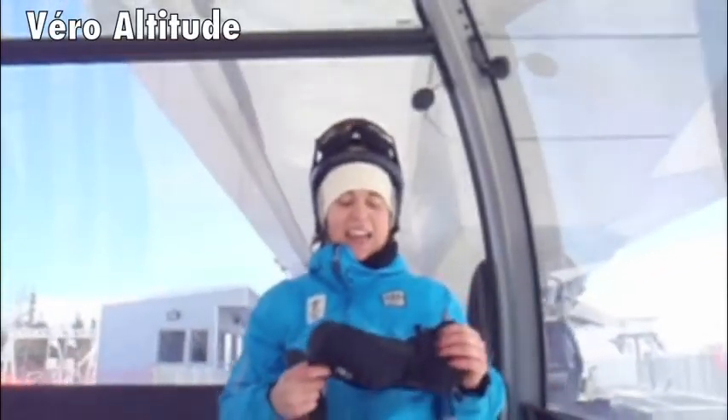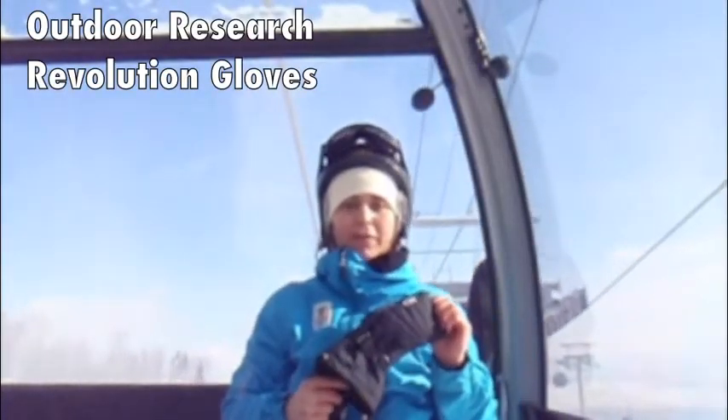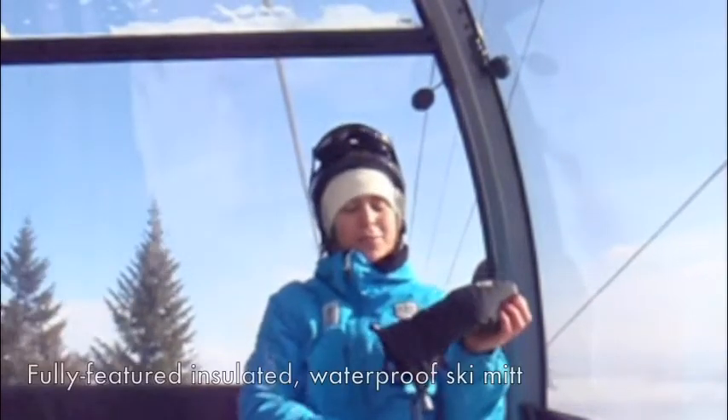Hey guys, how's it going? This is Vero Altitude and today I'm presenting to you the Revolution Gloves from OR. The Revolution Gloves were a revelation for me — I was really happy about these.